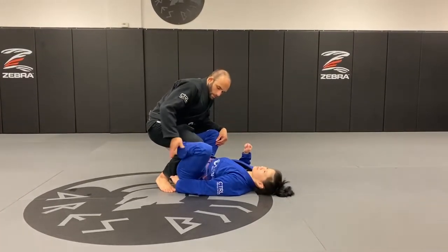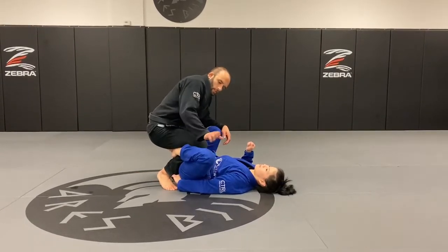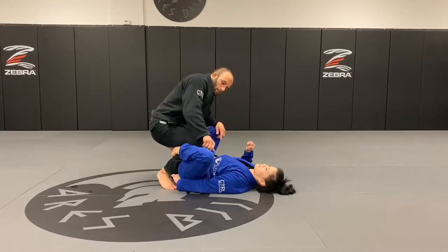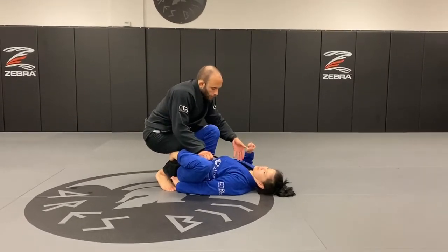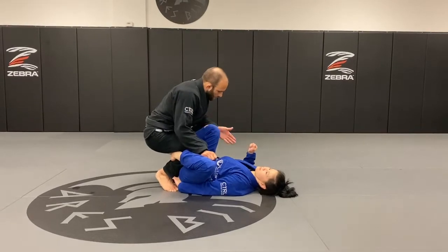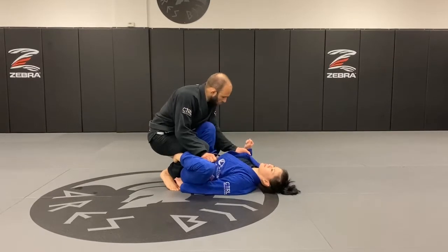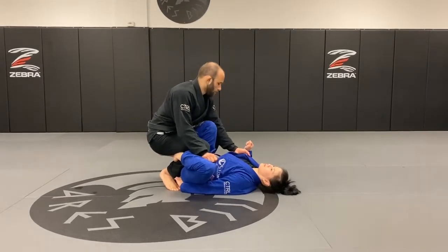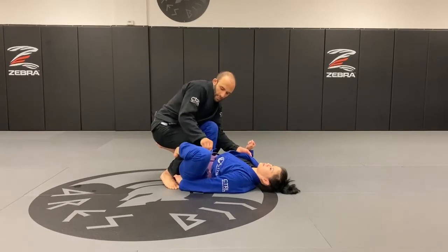First thing I'm going to do is deal with the De La Riva. I'm going to control the knee, making sure the palm of my hand is against her knee. The other hand goes to her collar on the outside of her knee. I grab the collar, make sure I've got a good grip, kind of pull to make sure it's tight. Look how my elbow gets tight here. Now I'm going to push and extend my leg.